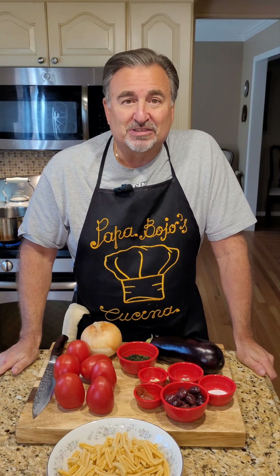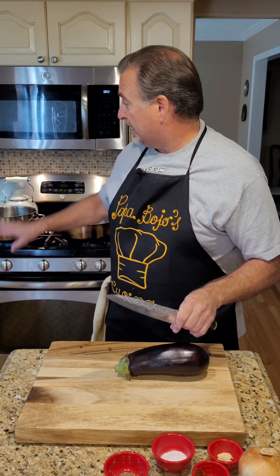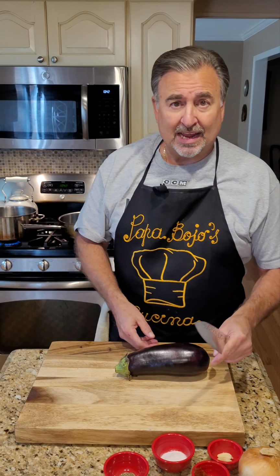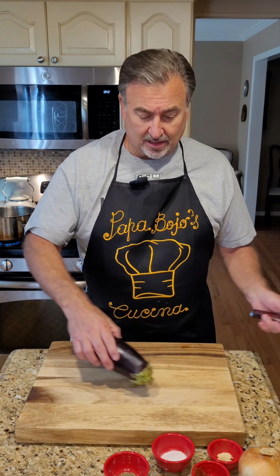So let's get cracking and let's make this great pasta dish. The first thing we're going to do is we're going to get a pot of water boiling. Once it comes up to boiling, we're going to add some salt into it and get it ready for our gemelli.